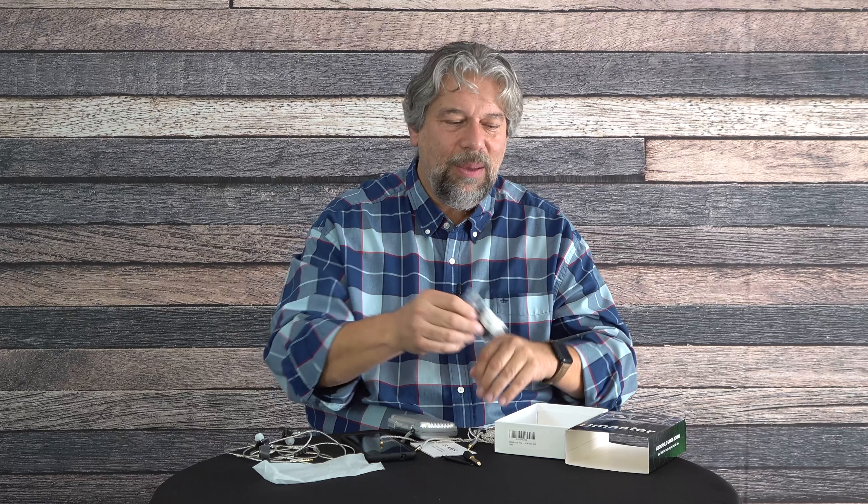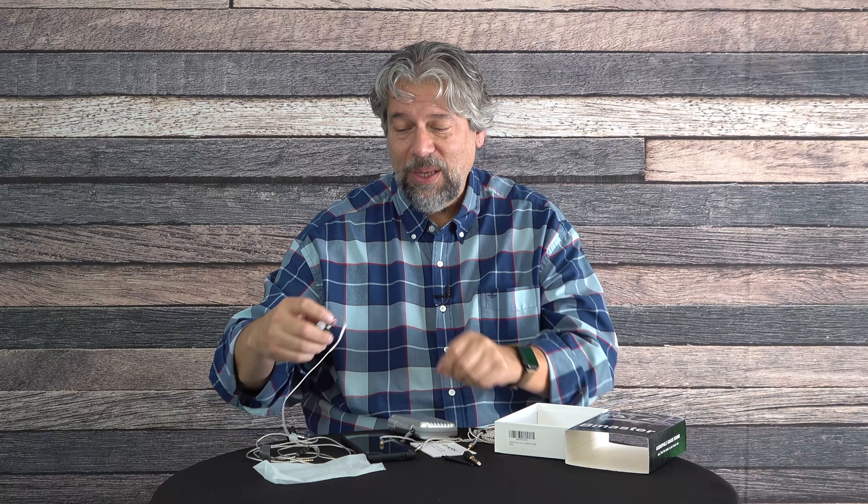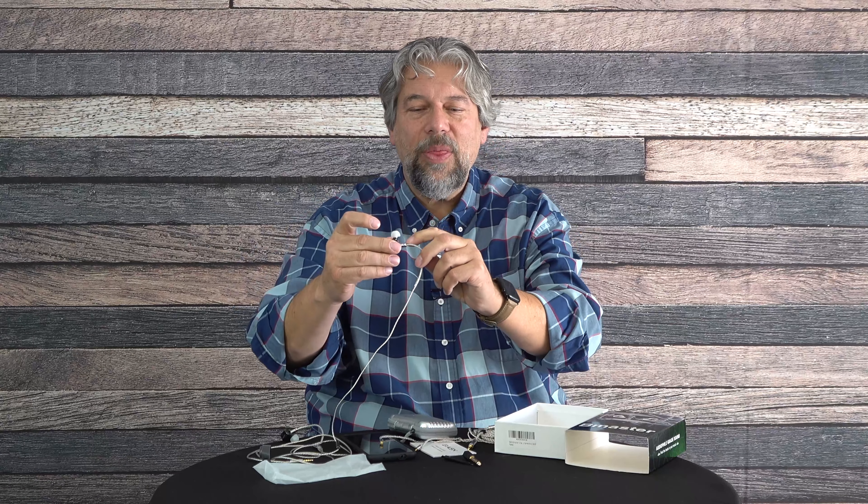It comes with a lot of ear tips — three sets of memory foam earbuds and six sets of silicone ear tips. Between all of those, lots of choices, and it really matters. When I first got them hooked up I was pretty disappointed by the bass, but then I put the larger ear tips in and adjusted the angle and the sound was significantly better.